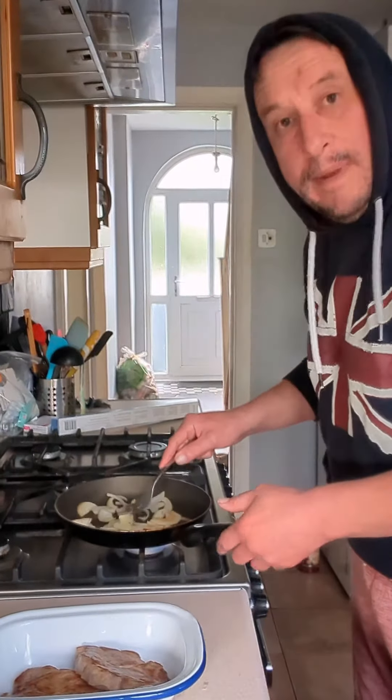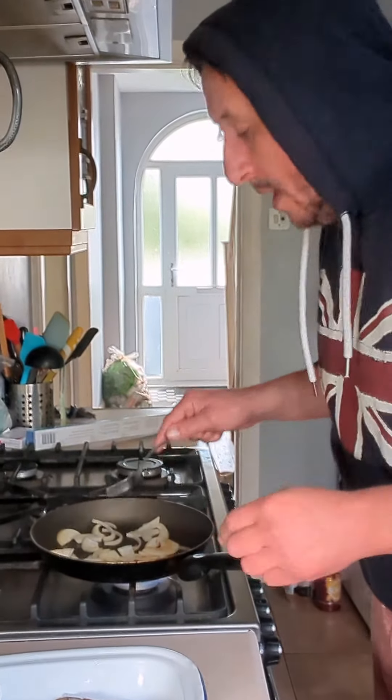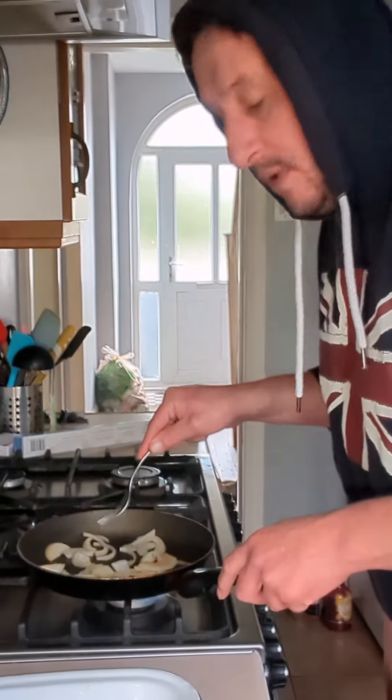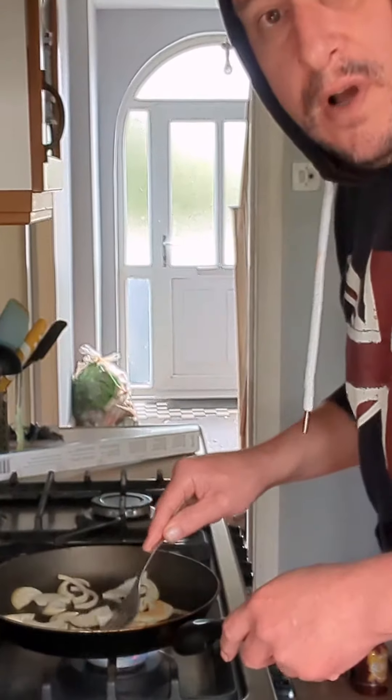Got my onions in now — put a bit more oil in there, got the onions in. I want that nuttiness of the onions to come through. Don't put your garlic in when the onions first go in because the garlic will burn. Put your garlic in about a minute or two before the onions are nice.